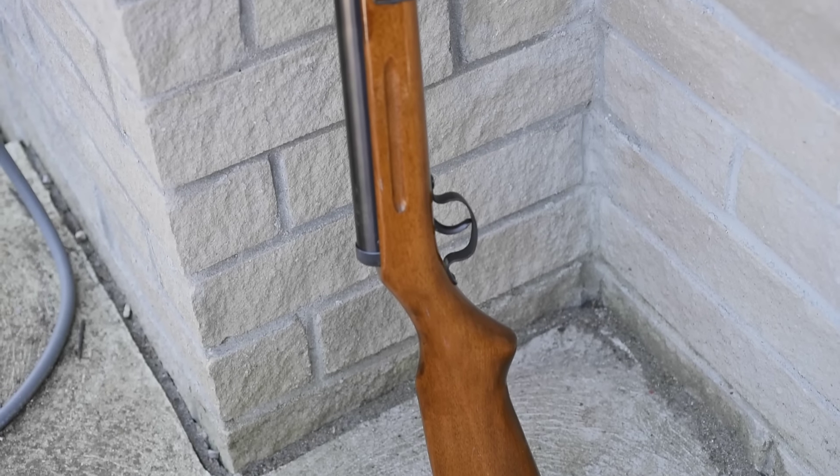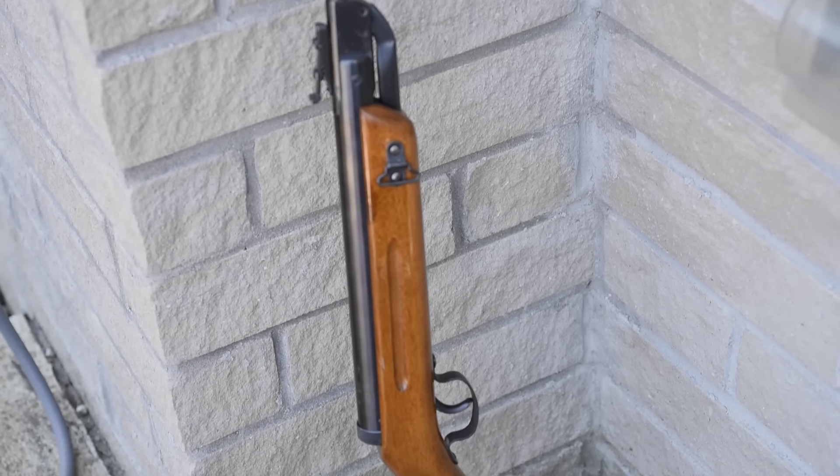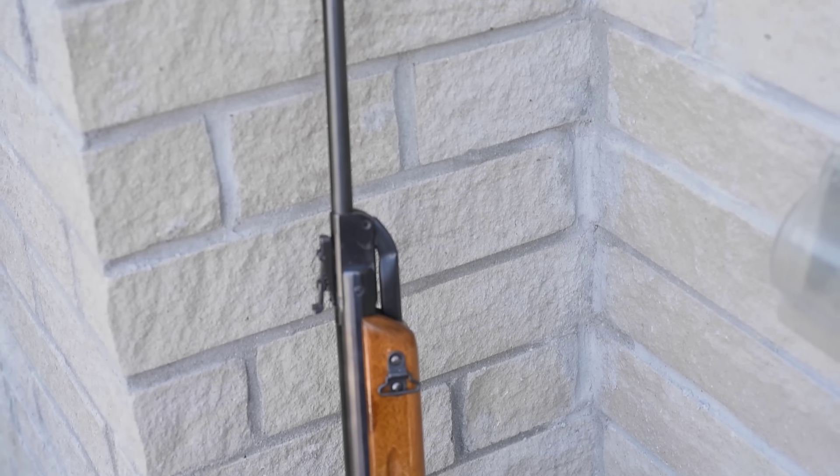If you could buy a nice, simple, basic air rifle just like this for next to nothing, would you? Should you?